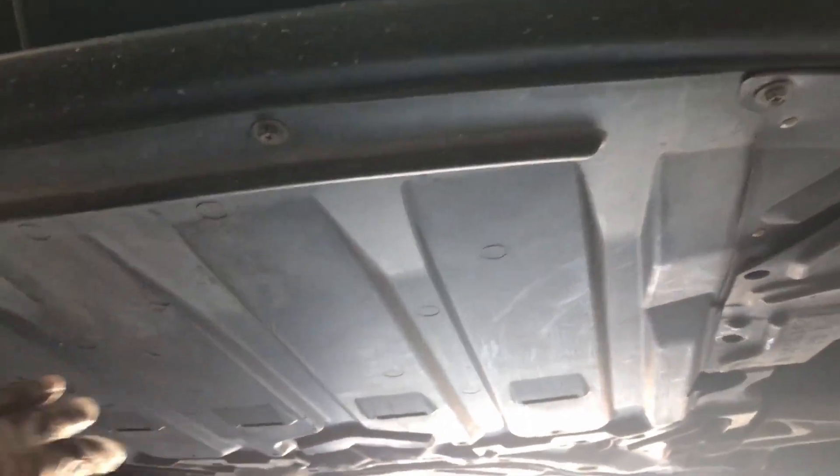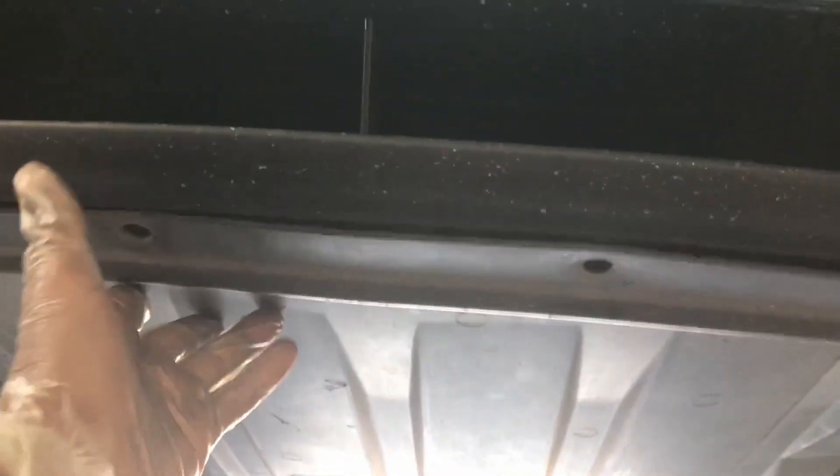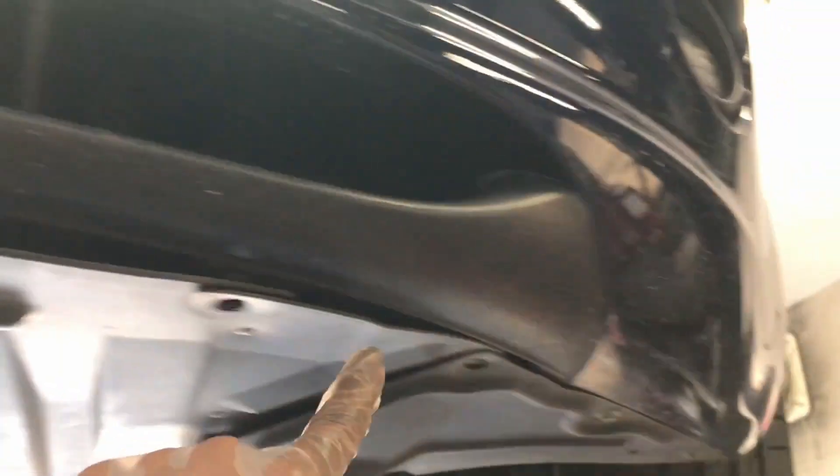First thing is we've got to drop this under tray, and we're gonna do that by taking out all the fasteners and then just dropping it down. My car is an NC1, and to take off just the center under panel we're gonna be undoing all the bolts along the front here, and then there are a few push pins or push rivets here and there. You'll see them — wherever you see them, take them out.